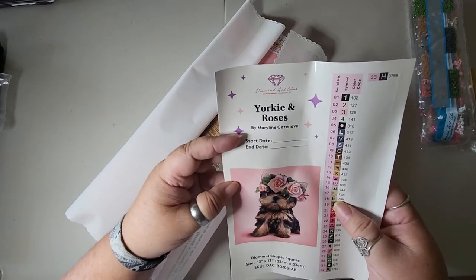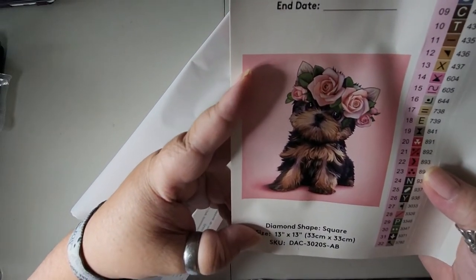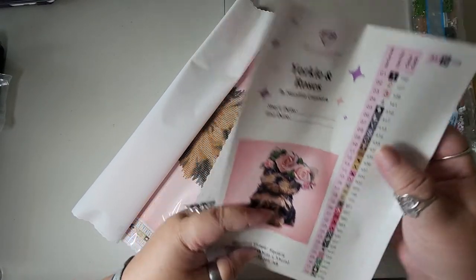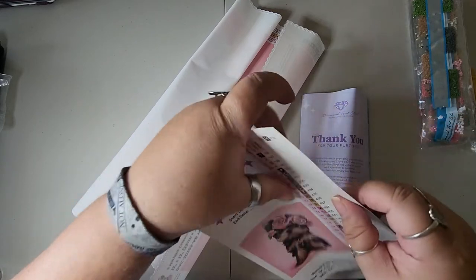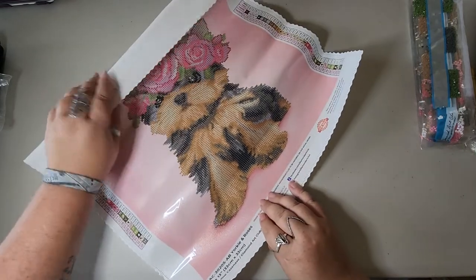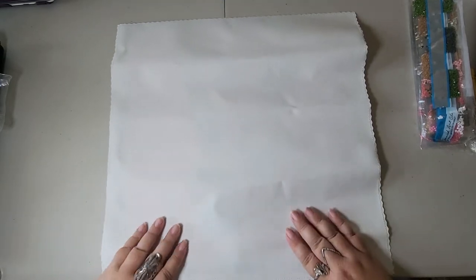Here is my inventory sheet — it has 33 colors and it looks like we have four ABs! It's by Mary Lynn Casnave — I hope I'm pronouncing that properly. It has your start and end date and this beautiful portrait — he's so cute. Even though it's in pink with flowers, I said 'he' for some reason. It shows that it's diamond square and tells you the size. These are the pre-cut labels, so it's very much easier to kit these up because the labels are already done — you just put them on the package. Let's open this — oh my goodness, it's a partial! I thought it was a full. I think the picture on Amazon made it look like a full.